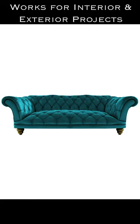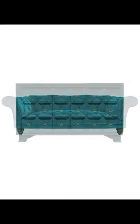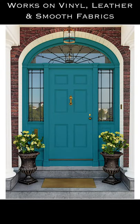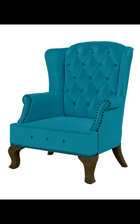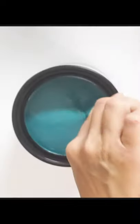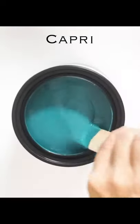It's a perfect choice for painting hard-wearing surfaces such as cabinets, furniture, and even exterior projects like your front door, shutters, and more. Transform most every surface in your home including leathers, vinyls, and smooth fabrics with this amazing paint formula that's designed to give and stretch without cracking.